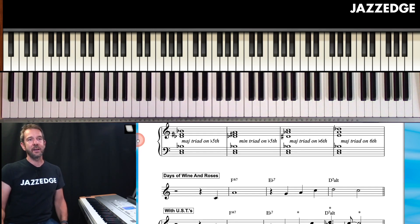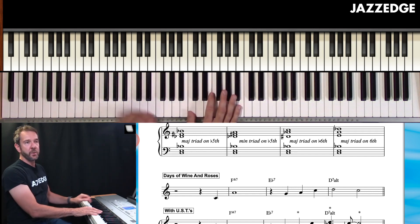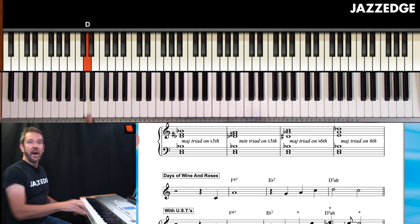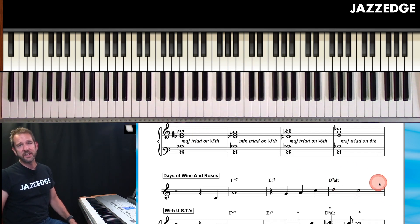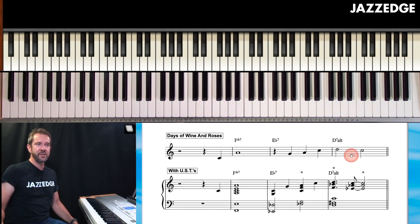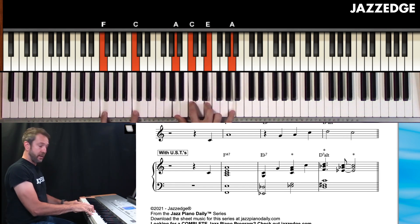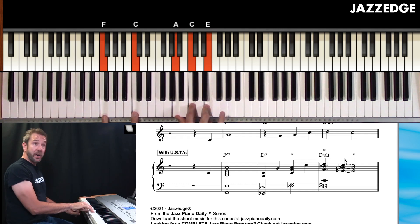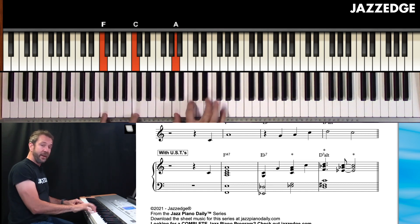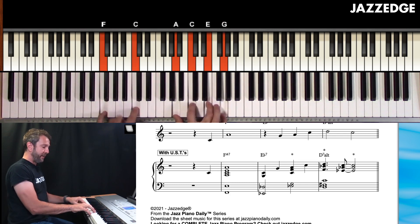Let's put some practical application here. We have just the first couple of measures of Days of Wine and Roses. In this measure, we'll play A minor seven to D seven. First, this is my basic rootless major seventh chord for F major — there's your rootless major seventh chord in your right hand, and I'm moving my pinky up a step because that's the melody note.